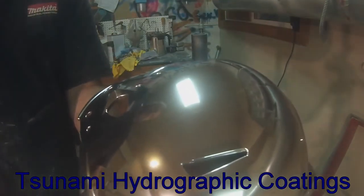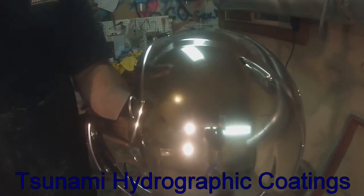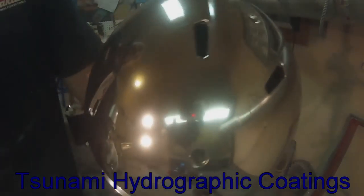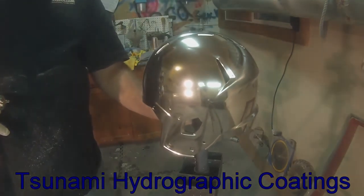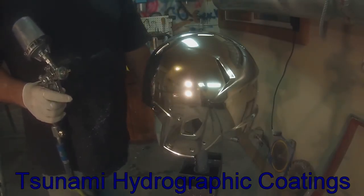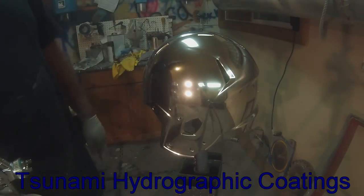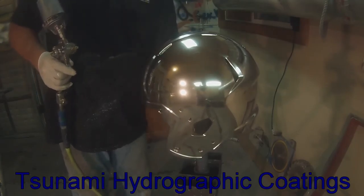I'll show you guys nice and close. I don't know if you can see that with that crazy light behind me. Quick and easy — we just primed it. They're ABS, not HDPE, because I acetone-tested them and it started eating into it. So we just primed it, put a coat of black base primer over it, base coated it, didn't cut and buff it, just sprayed it, shot the chrome over it, and we're good to go. Anyway, this is Dave with Tsunami HydroGravix, and we're out.